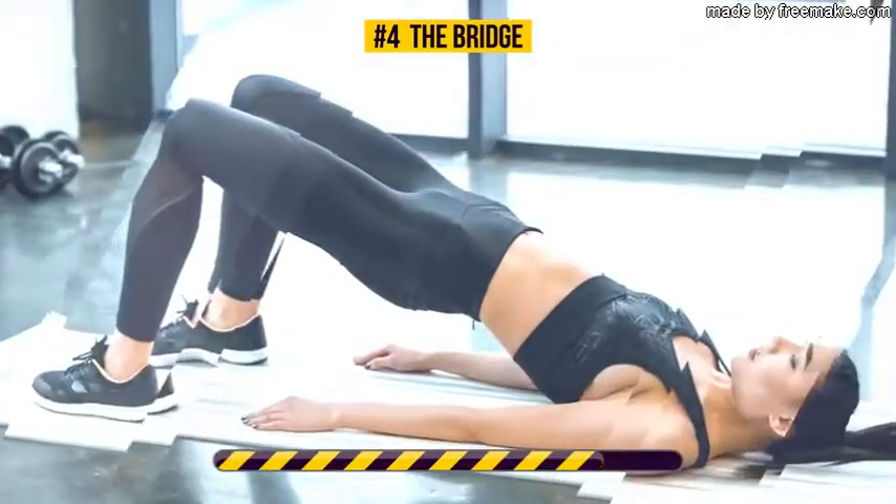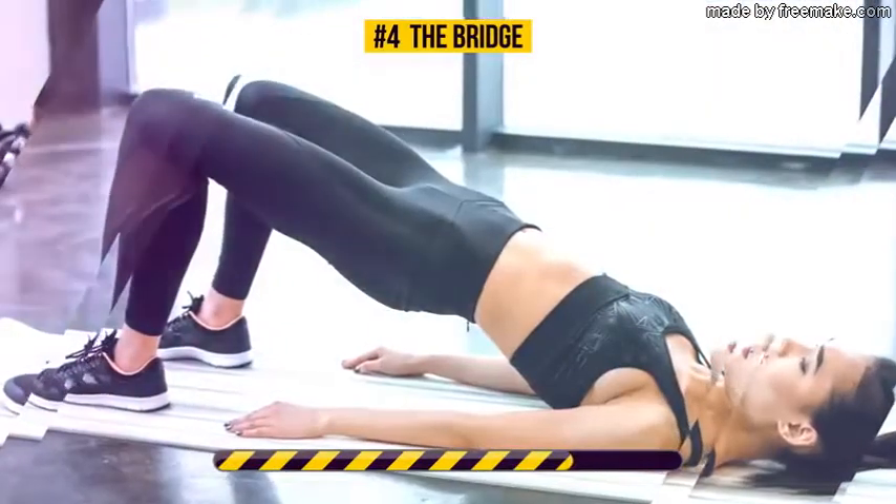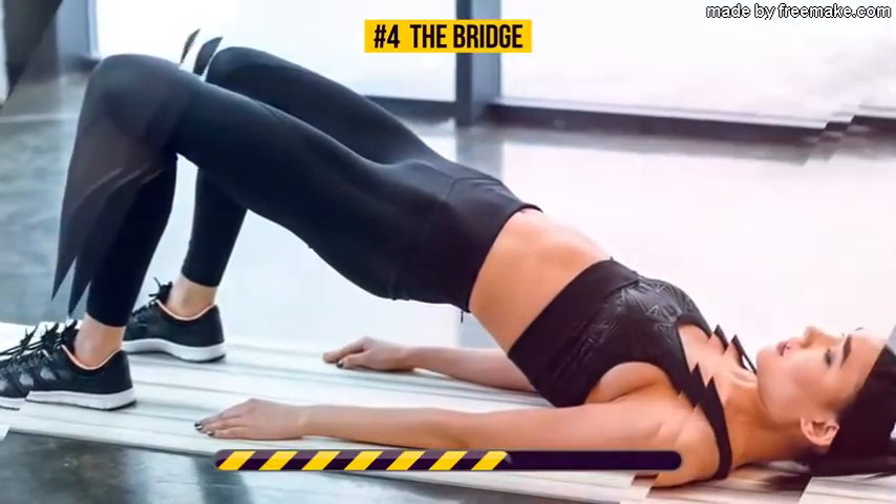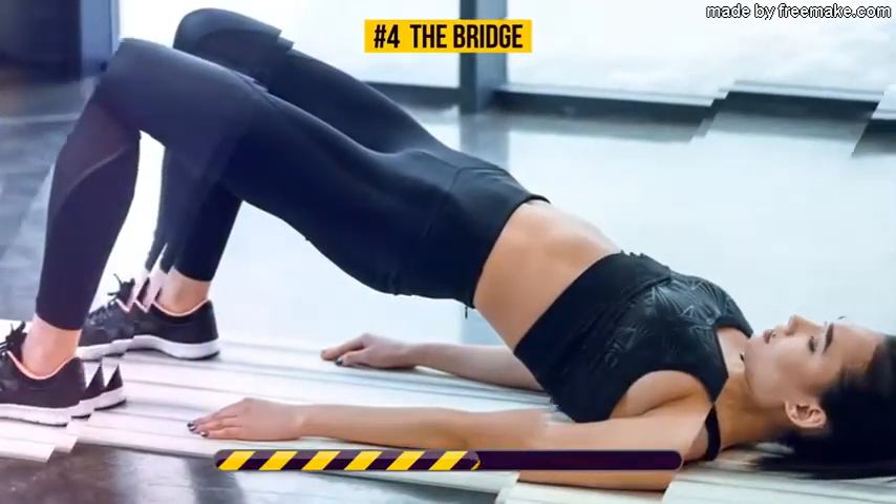This exercise is a great workout for your glutes, legs, and abs. It's especially known for toning and shaping the buttocks, and reducing back pain is a great bonus of this stretch too.